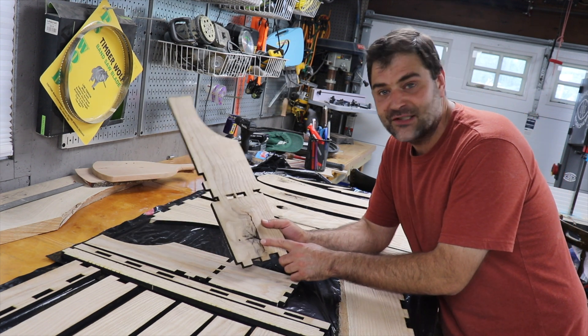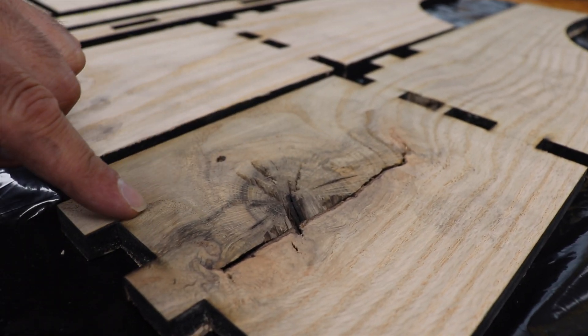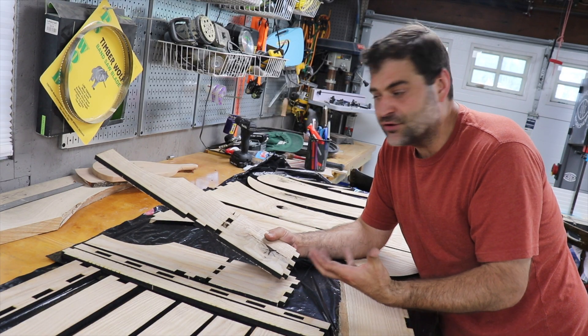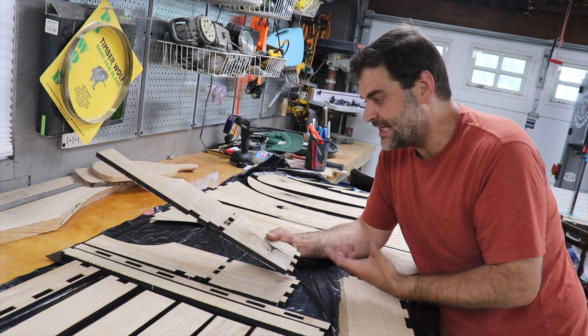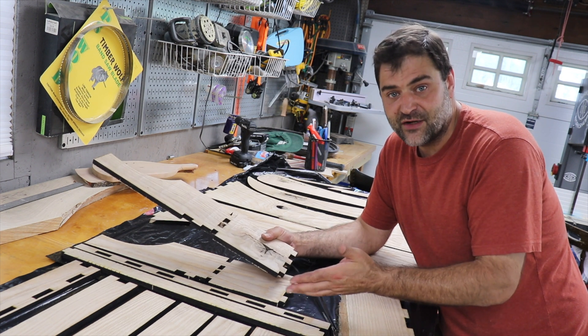We have all these spots where knots are, and pieces that get kind of chipped out, some checking, different things like that. And now I need to just kind of stabilize those parts so that it won't impact the integrity of the piece at the end. So to do that, I'm just going to fill all of these with resin.